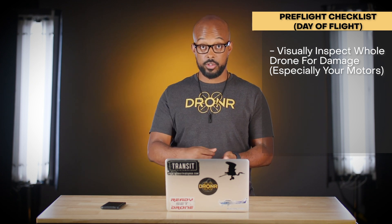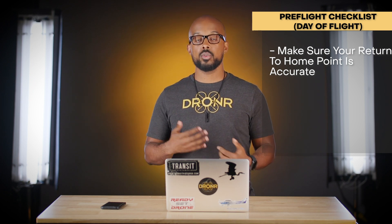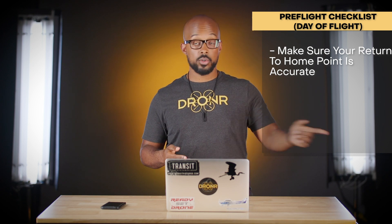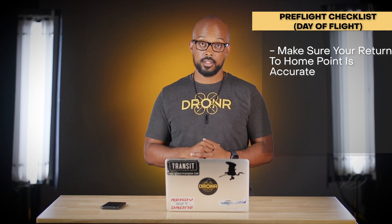Make sure your DJI app or equivalent has an accurate return-to-home point. You can't confirm this until you have a satellite lock — typically around 10 satellites connected. In the DJI app, check the map corner to see where the home point is marked. If it doesn't match your actual location (the blue dot), power-cycle the drone and try again. If your return-to-home point is wrong and you lose connection, the drone could land on a house or in a tree.